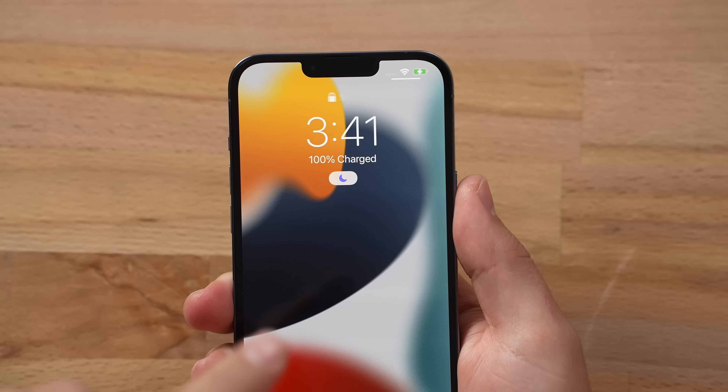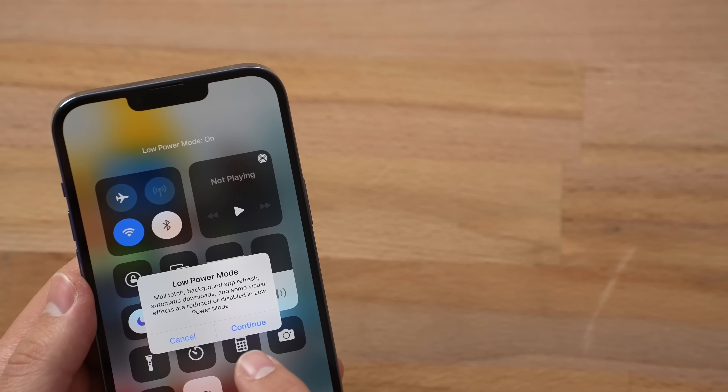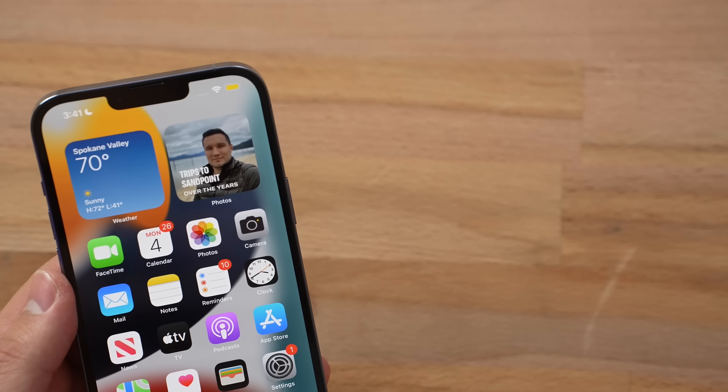All right, we're finally finished charging. You can see 100%. And now let's turn on that low power mode, and let's run the gaming test again, starting with Call of Duty Mobile. Still nice and bright.